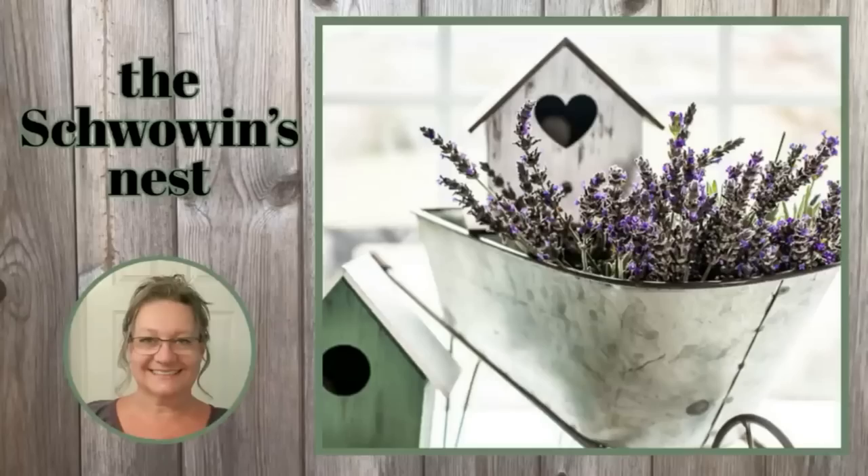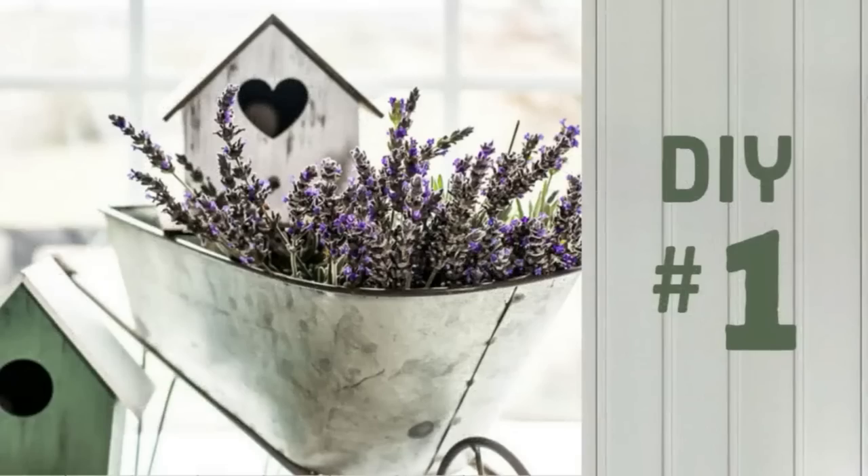Hi there, welcome to the Shwoven's Nest. My name is Sandra and I'm so glad you're here.